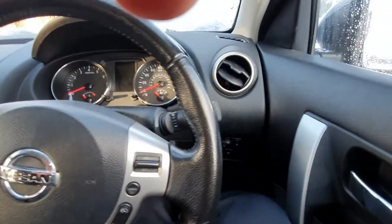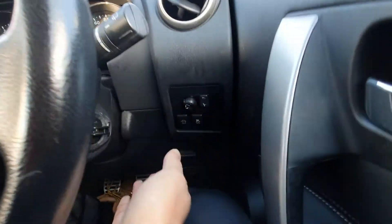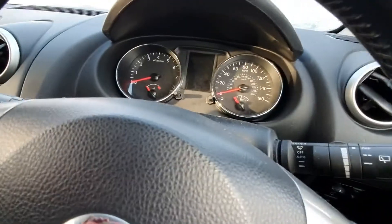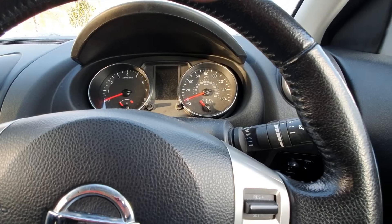So with the Nissan Qashqai — this is a J10 by the way — you have a button down here which is auto-off, and that disconnects the start-stop system.